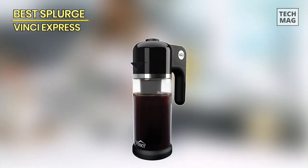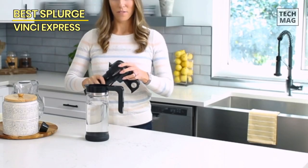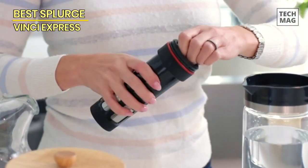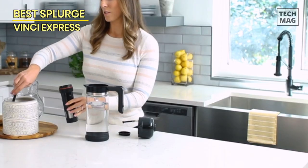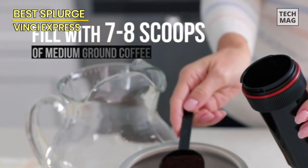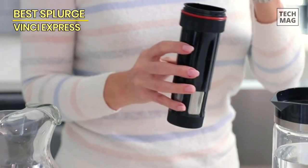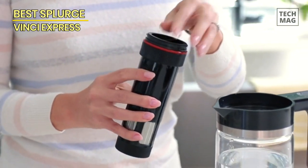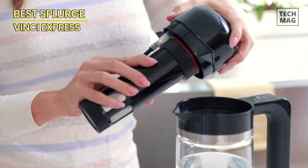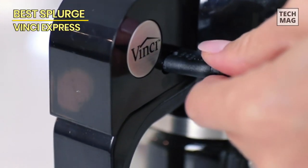Best Splurge – Vinci Express. The Vinci Express cold brew patented electric coffee maker is the perfect solution for busy people who want to enjoy the benefits of cold brewed coffee without spending the time to brew it. With this machine, you can make 8 cups of delicious cold brew coffee in less than 5 minutes. It brews a delicious cup of coffee by extracting all the flavors from your favorite beans, using an innovative brewing method that extracts the aromas and flavors in only a few minutes.